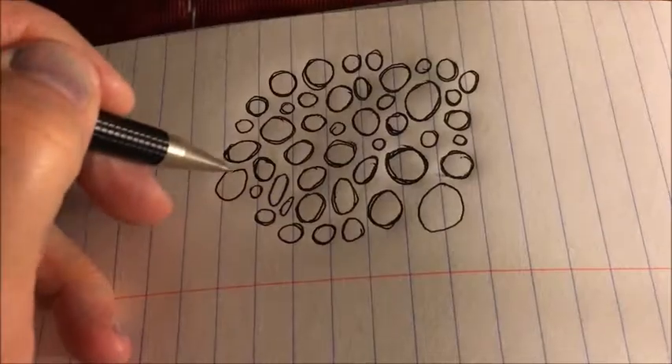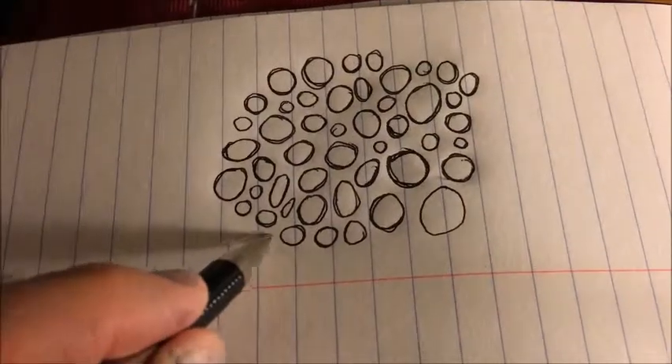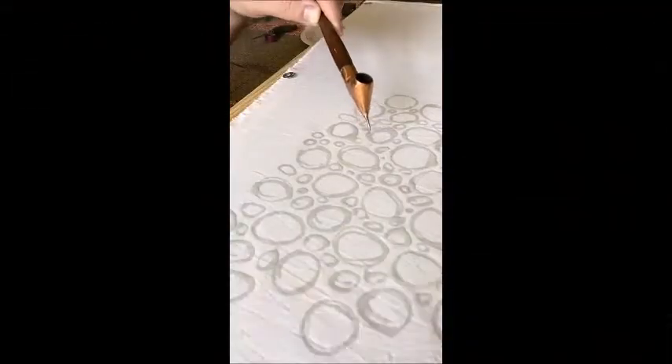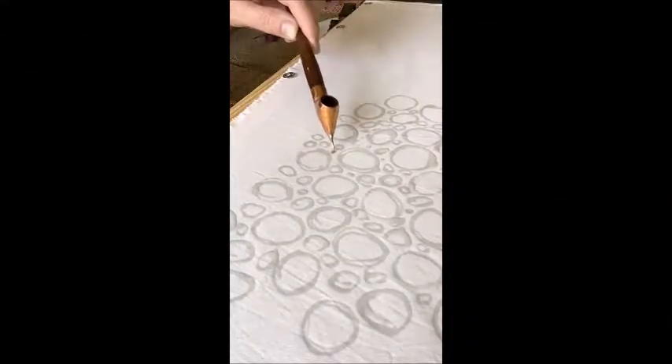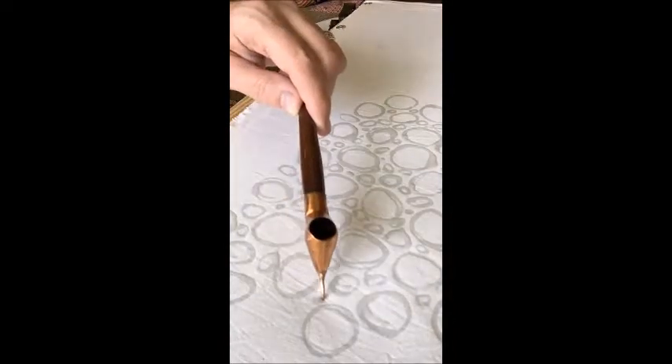My goal is to take just a doodle, like you might do when you're on the phone — or we could totally freehand it too — and translate that over to fabric using soy wax and some cool tools. We'll make some really neat patterns on some quilting cotton.